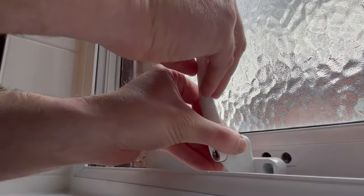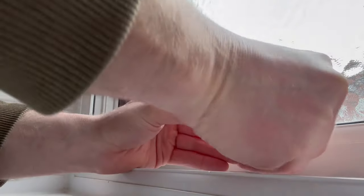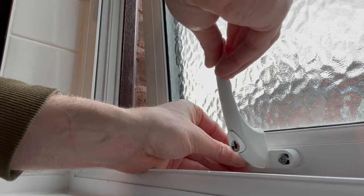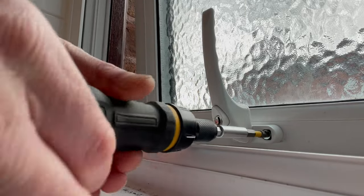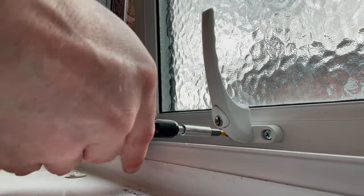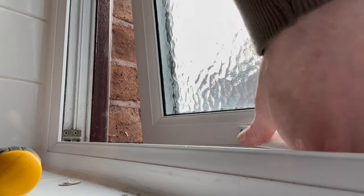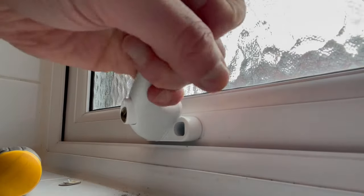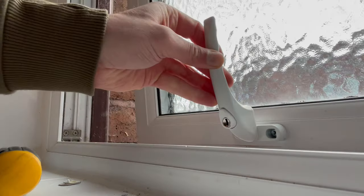So we're just going to insert the spindle - handle's in the open position - and then put the screws in. First one in, and we'll tighten that up with the screwdriver. Tighten these up now. Second one. I'll quickly check that it works in the open and closed position. Fine. We'll close it - looks good. Open - nice fit.